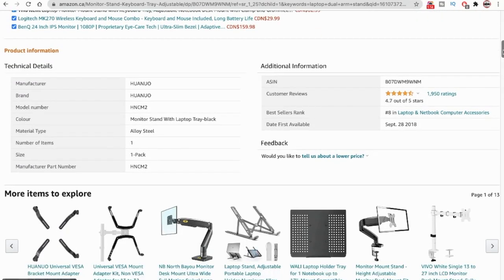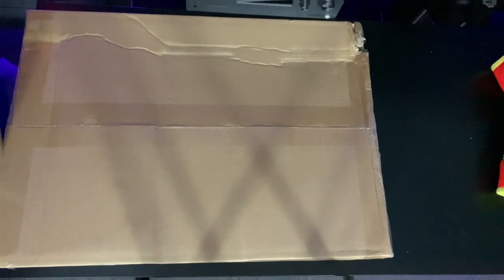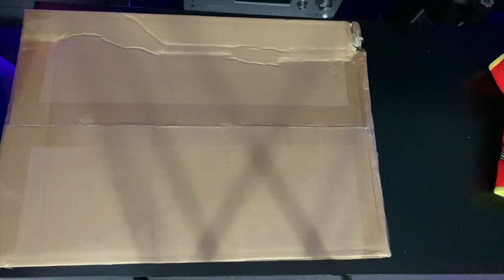I searched Amazon for laptop stands or stand clamps and came across this dual arm laptop monitor stand. This allows me to put my laptop and camera closer to me as I'm streaming and makes it a little bit more comfortable where I don't have to reach so far to get the laptop.